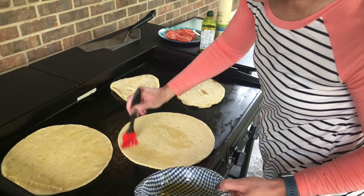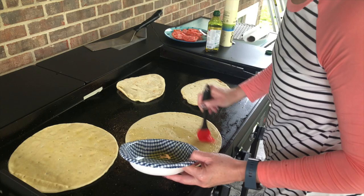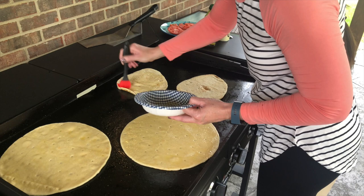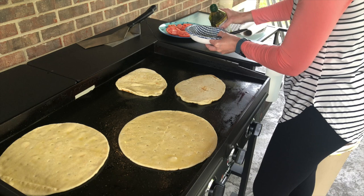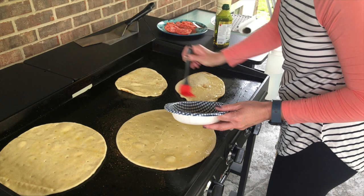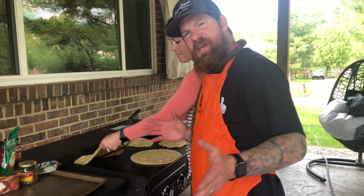While one side is cooking, you can be applying olive oil to the other side of the pizza dough, and it'll be ready for when you flip the crust over on the griddle. Once the crust gets slightly brown on one side, it's time to flip it over.